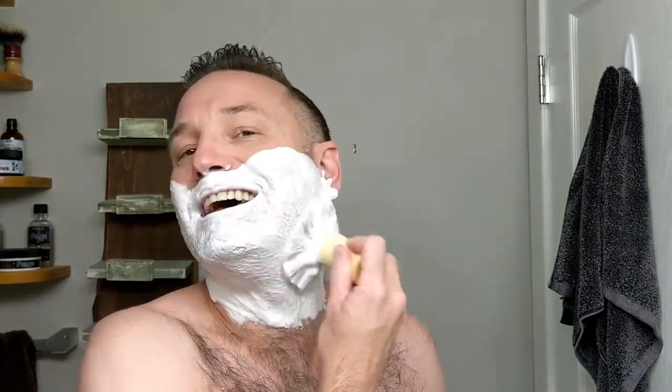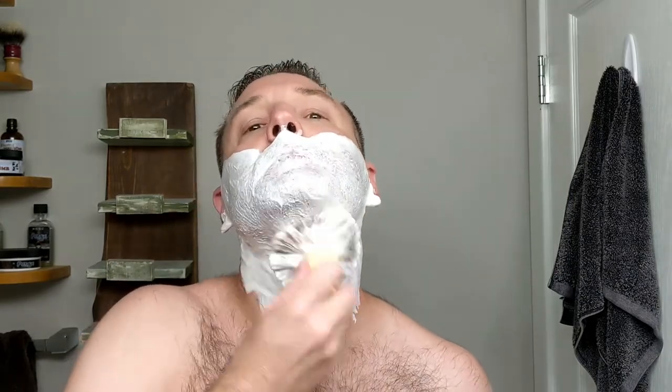My wife even likes it. If she didn't like this one, it didn't matter — I'm leaving my gang. I had to get rid of quite a few things from my collection because my wife just absolutely hated them, or they had reactions to the scents, stuff like that. But this one, thankfully, she tells me it smells really nice.